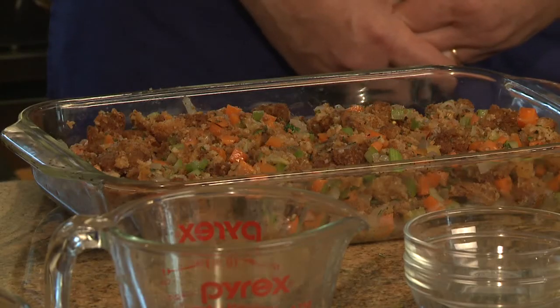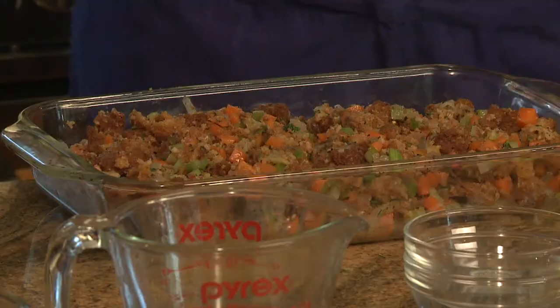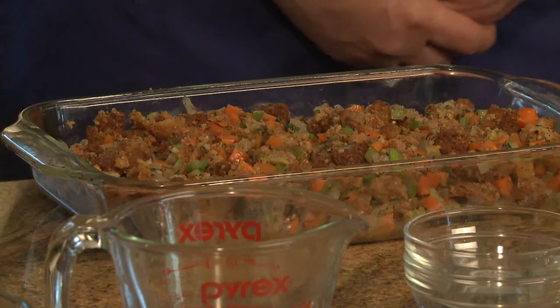How long do we bake the stuffing? In a 350-degree oven, between a half an hour and 45 minutes, depending upon the size of the pan you use. For this recipe it'll take about a half an hour. You should let a turkey sit when you take it out of the oven — like 15 minutes? I usually wait about a half an hour, so we could put the stuffing in as the bird comes out. That would be great timing.